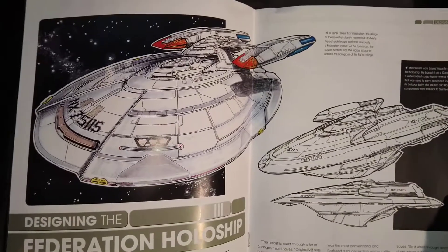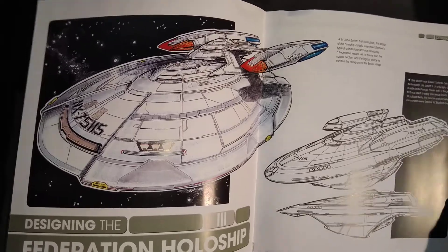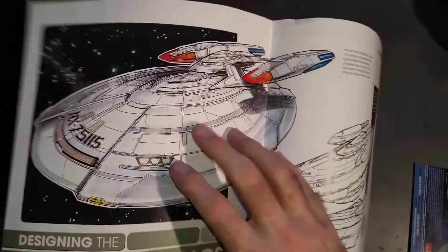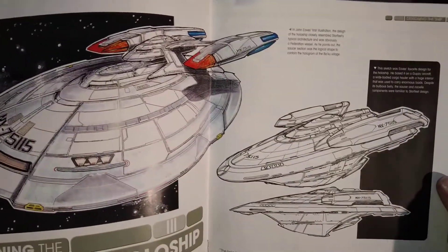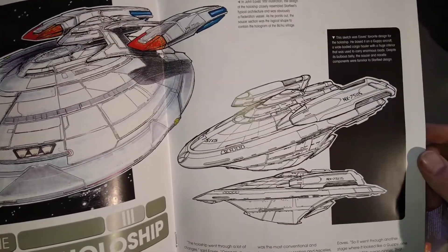Let's have a look at what else we've got. There are some typical Federation designs inside the booklet for the holoship. They look okay - it wouldn't surprise me if you'd seen that design as a normal on-screen ship. That design looks familiar, I'm sure I've seen it somewhere before.